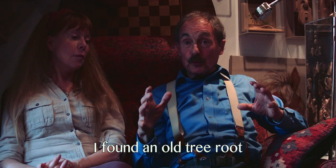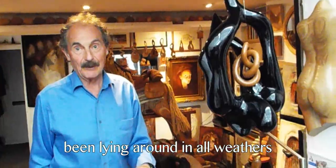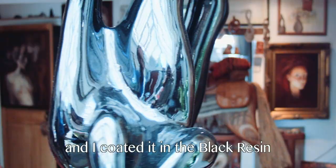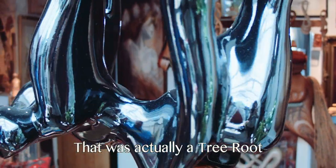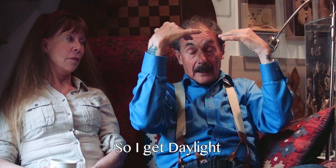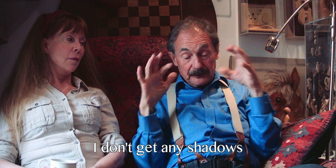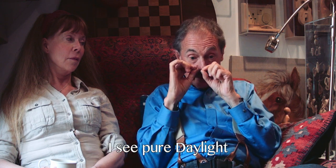I found an old tree root and it was in a bit of a mess because it had been lying around in all weathers. I sanded the corners off, shaved it, and I coated it in black resin — that was actually a tree root. And in my little work shed, I sit on a swivel chair. The roof is glass, so I get daylight. I get no shadows. When you sit in a place with windows you get shadows all the time. I don't get any shadows — I see pure daylight.